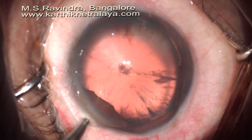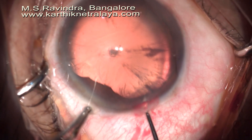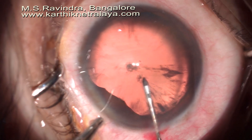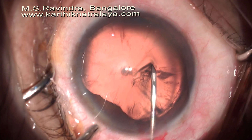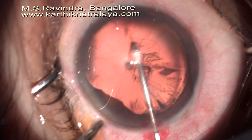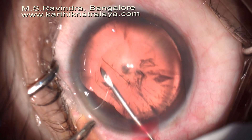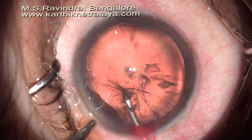Rhexis is done very carefully with the tunnel floor entry technique so that there is no loss of viscoelastic from the eye during this. The lens movement was present, which again indicated the loss of total zonular support to the lens margin. I predicted that the upper half of the zonules, where there is pseudoexfoliation, as well as the lower temporal quadrant, is probably dehiscent.